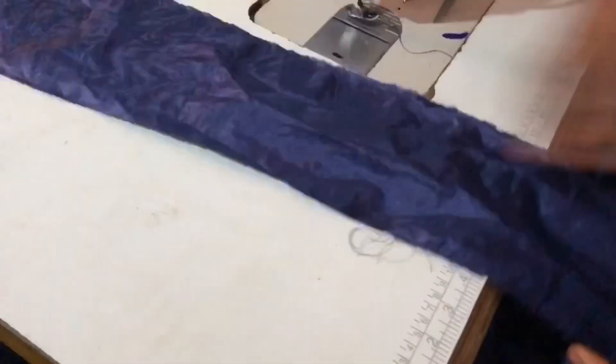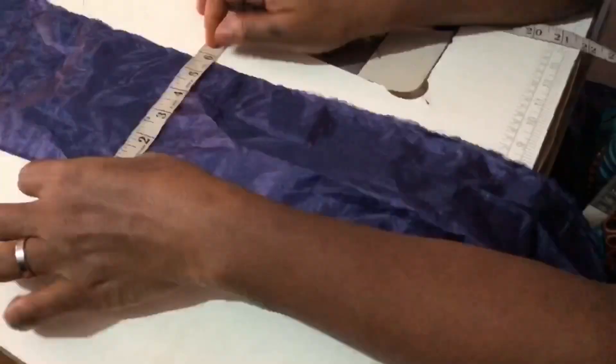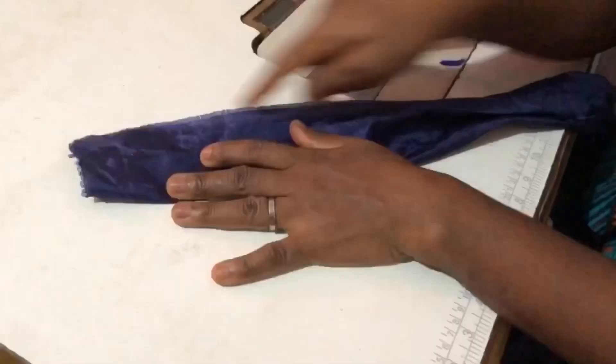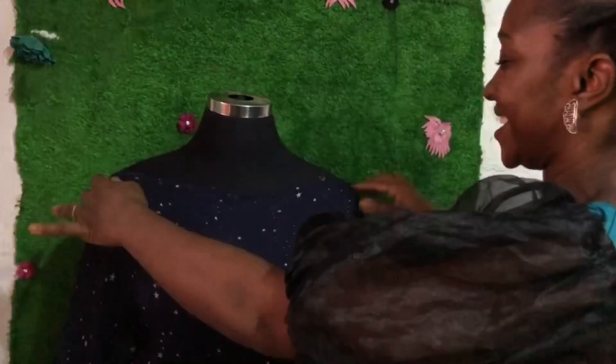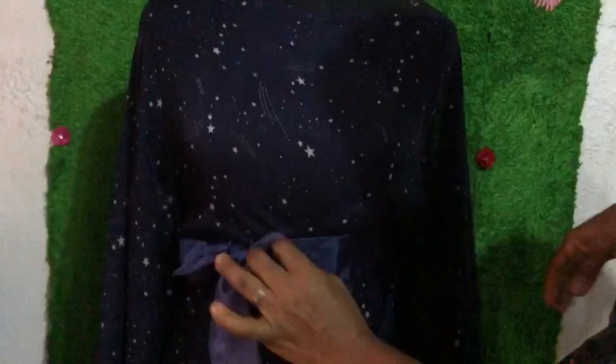Now this is the belt — I measured six inches for the belt width. Then I tripled the half-length measurement for the belt's length, and this depends on how long or wide you want the belt to be. Thank you very much for watching the video to the end. Please subscribe if you haven't, share the video, and leave a comment. Thank you — you are blessed, love you all, bye!